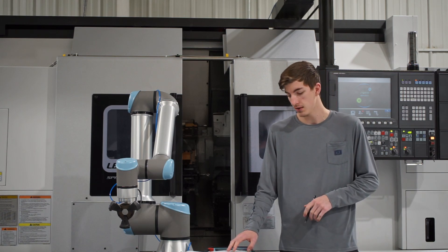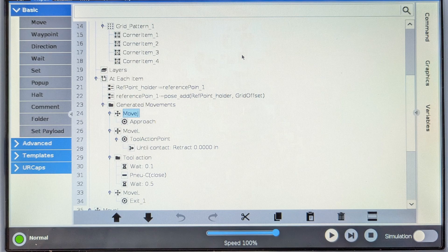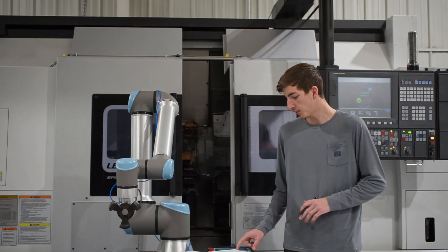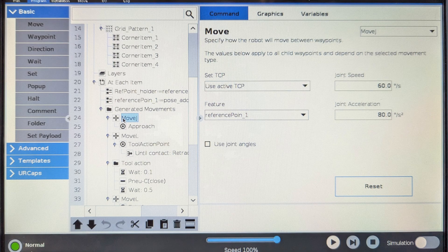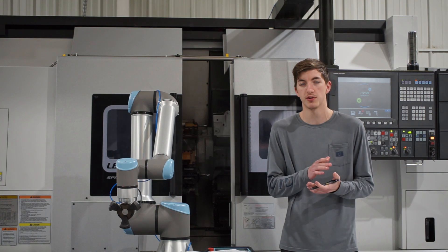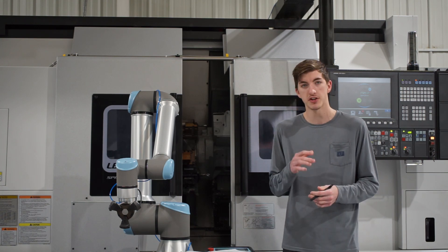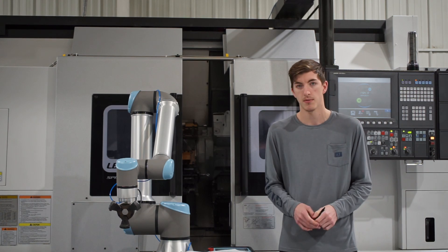To input this offset, I copy the reference point that is generated in the generated movements, and then I pose-add my offset to the reference point and make this the new reference point. To find your reference point, look under any of the moves under the generated movements and you will find the feature. It will probably just be called 'reference point,' but since I've done this more than once, mine is 'reference point 1' — you'll be able to find it.